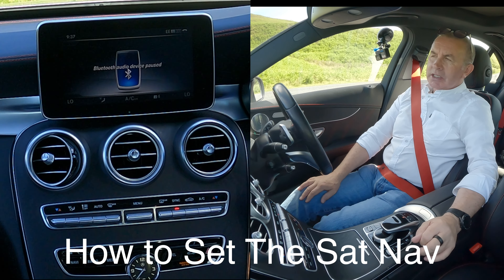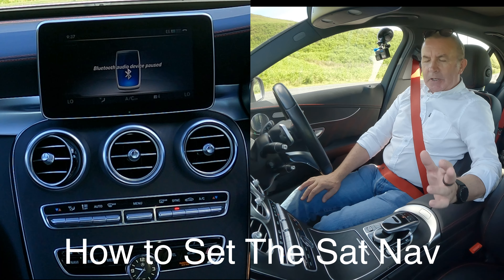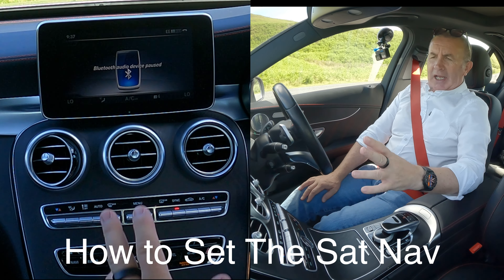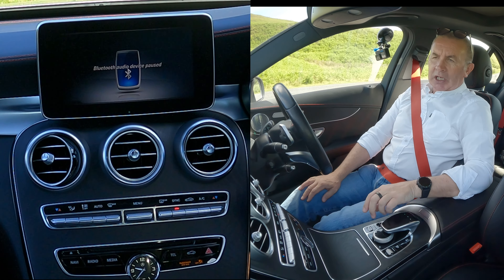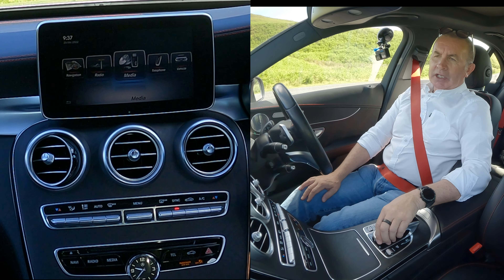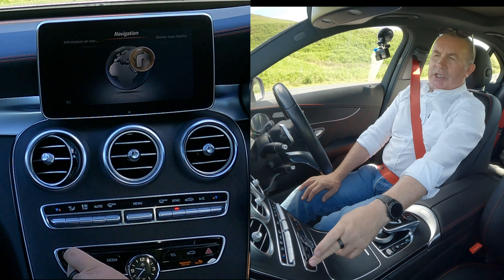I'll show you how to set the sat nav in this 2016 Mercedes-Benz C43 AMG. From any screen you can do one of two things: you can either click the star button here and turn that until you get to navigation, or you can just click 'Navi' here.